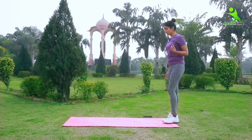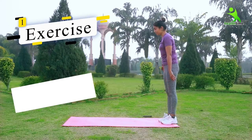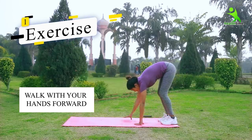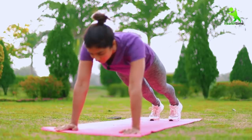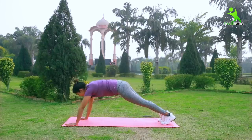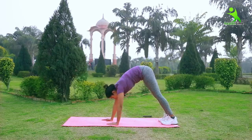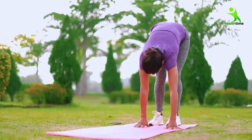First, you have to stand straight for this exercise. After that, you have to go ahead with your hands — you will follow me. You will have to go ahead with it and pressure your whole hand. You will also have to go with baby steps. As long as you take baby steps, it will affect your muscles.